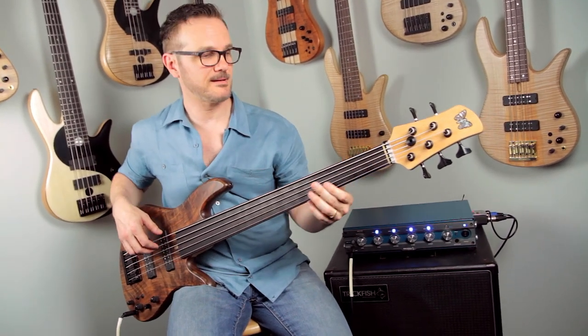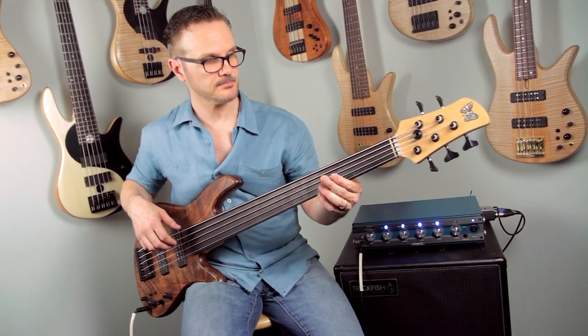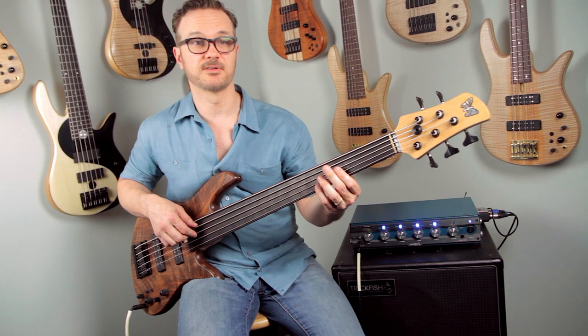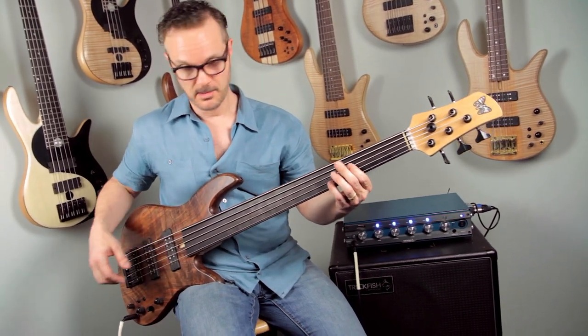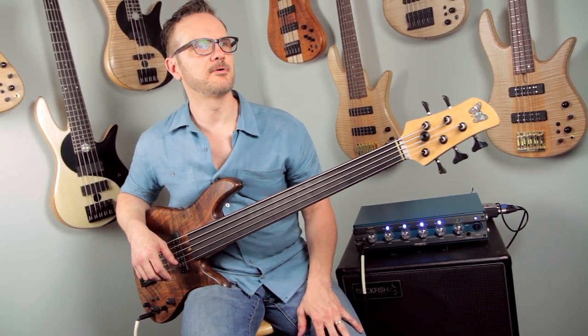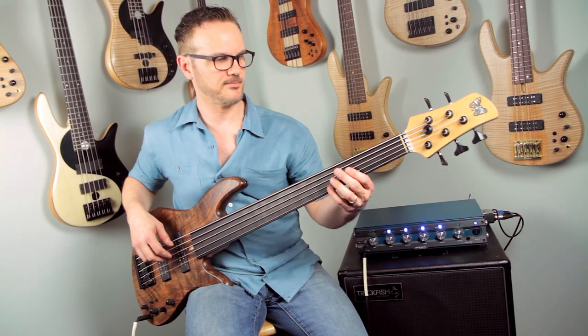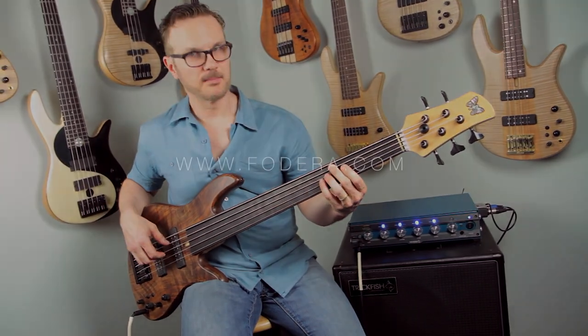So it can still do a lot of things, even though it's a fretless. If you don't bring out the fretless quality to it, it can really function. You can do a lot of gigs with it. I'm going to play it tomorrow on a gig in the city. It'll be the first gig I've played a fretless on — the first gig in like 23 years when I've played a fretless. So it should be interesting to see how my pitch sounds.